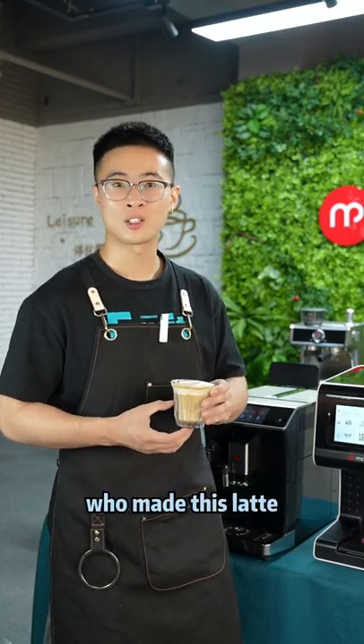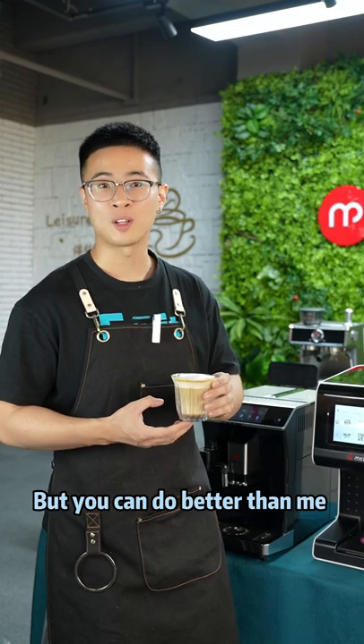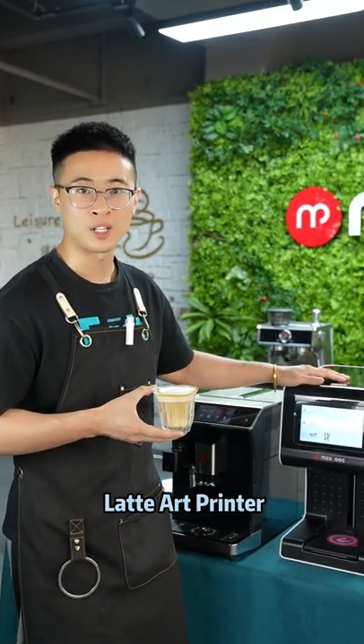Can you believe that's me who made this latte? It's beautiful, right? But you can do better than me with this 203 and latte art printer.